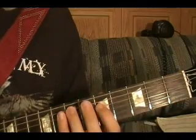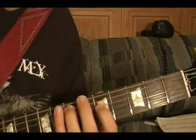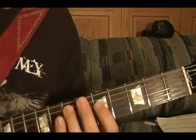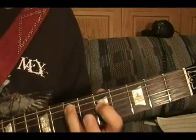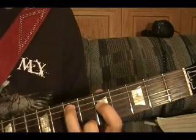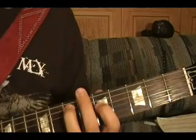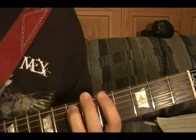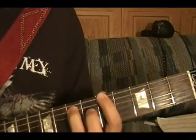Riff number one is the opening riff. It's played: top string open, fifth string seventh fret, fourth string fifth fret, top string sixth fret, fifth fret, fifth string seventh fret.